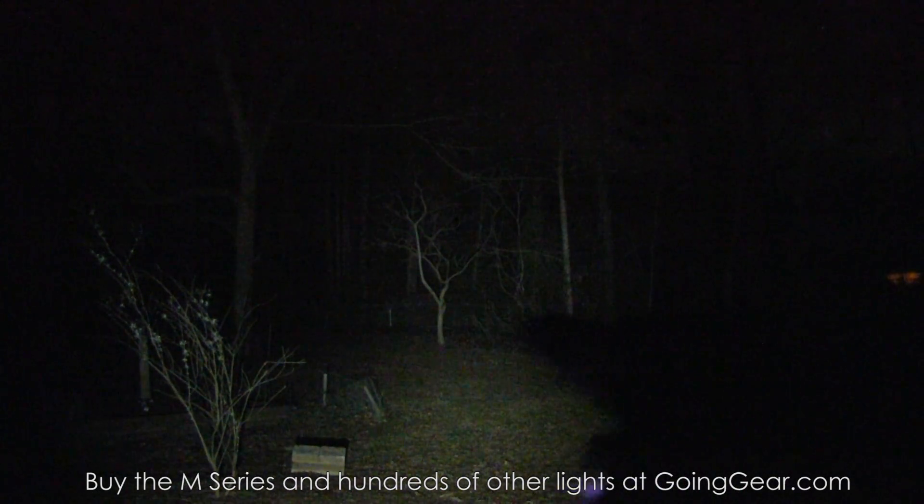Let's try out the XML versions of the M series. First off, we have the M10R with the XML. There's your high output — we had it on strobe, but there's your high. There's your medium. There's your low. Just to show you up-close use, it does pretty well on low. There it is on high. Let's zoom in on that. You can see a much larger hot spot. The hot spot is the brighter center part of the beam and the spill is the less bright part around it. That was the M10R.